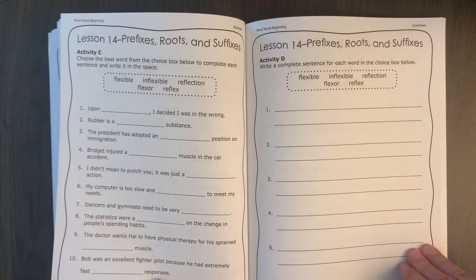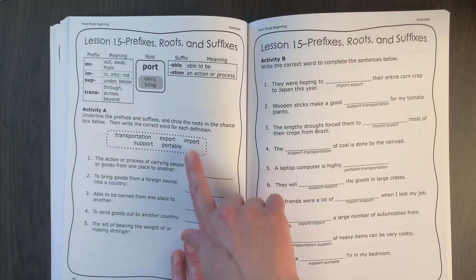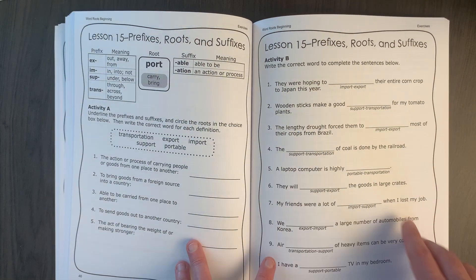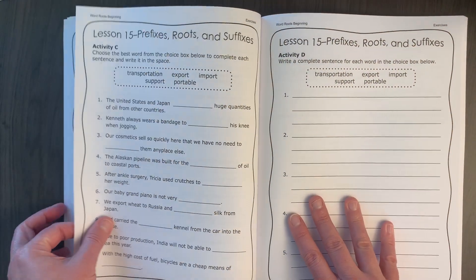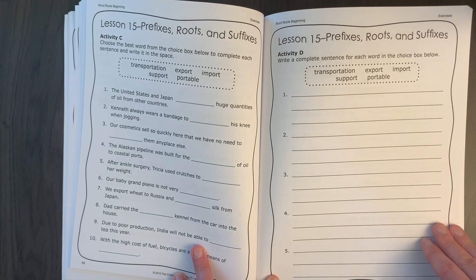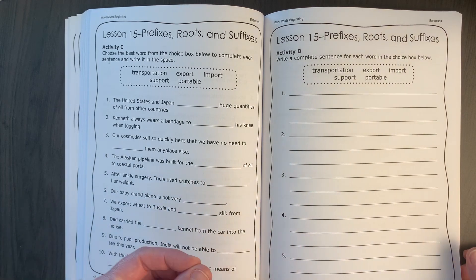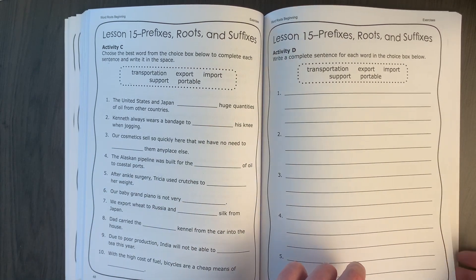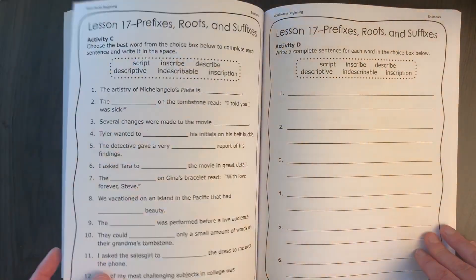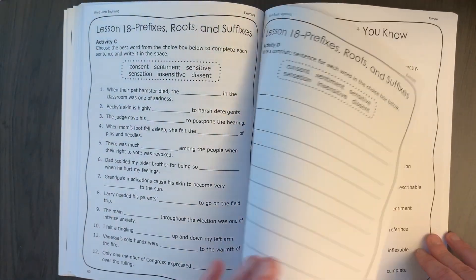Over time the activities become more and more similar in structure. The first activity is usually finding the definition for the words. The next activity involves picking between two similar words to test whether they know the meanings. The third activity has students using the words to fill in the blank, and then the fourth activity is to write a sentence. So it builds upon itself — starting from placing a word in context, to choosing between similar words, to eventually writing your own sentence.